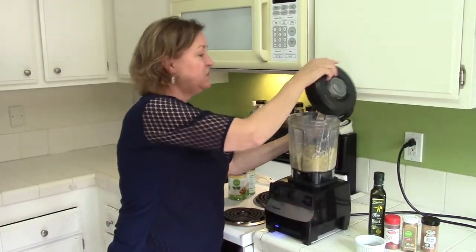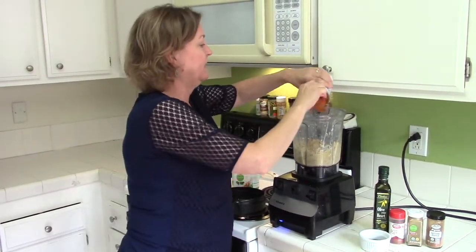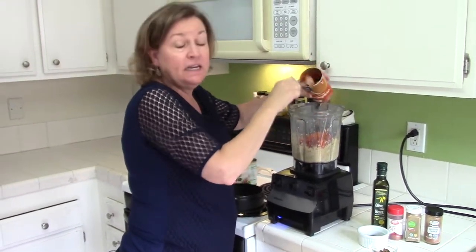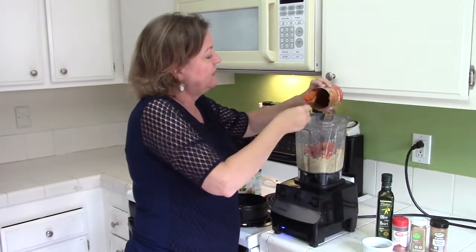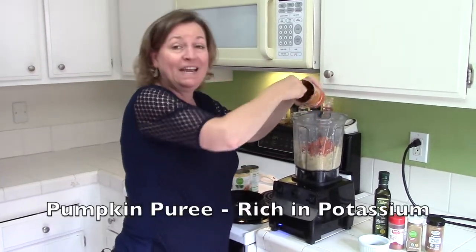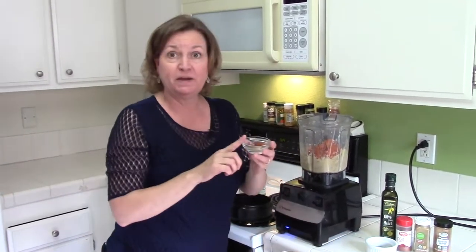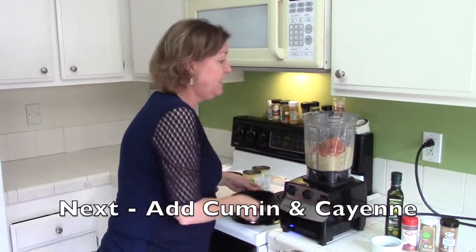So this is still a little thick. When we get the pumpkin in here, it'll make it a little bit more creamier. And if you like it real lemony, you might want to put in some extra lemon juice too. We've got a full can, and pumpkin is so healthy for you. This one can of pumpkin puree has 900 milligrams of potassium. Then we're putting in our spices — this is our cumin and our cayenne — and then we'll mix that up.